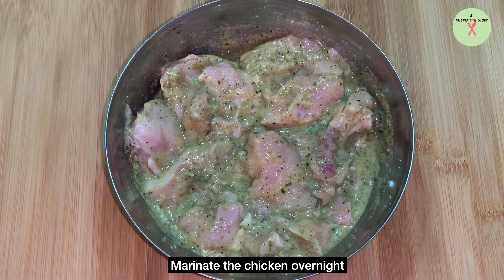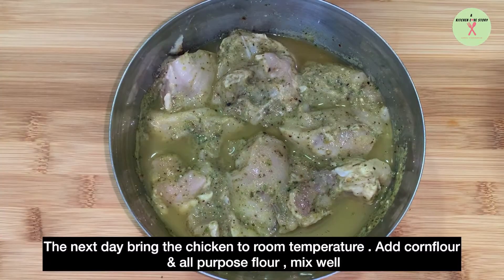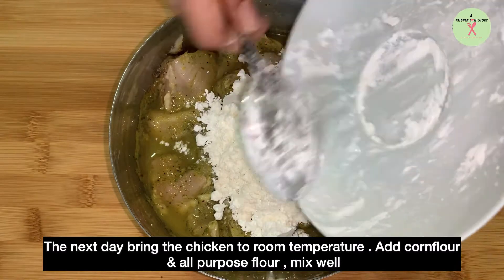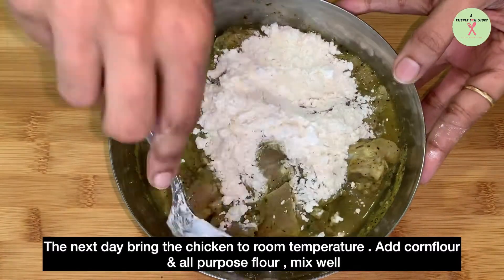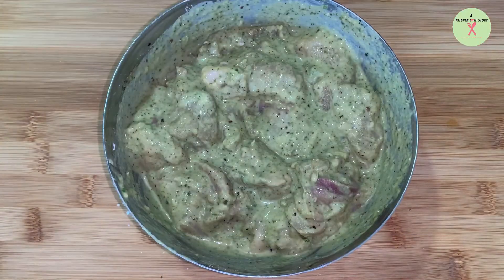Let the chicken pieces marinate overnight. The next day, bring the chicken to room temperature. Add corn flour and all-purpose flour and mix well. Ensure the chicken is well coated with all the ingredients.